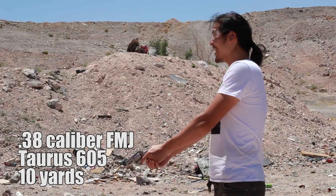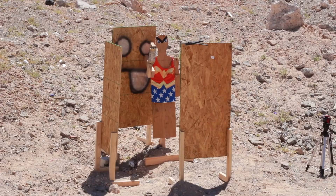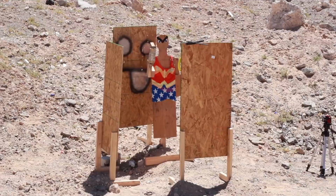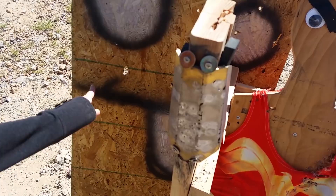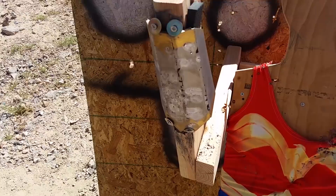.38 caliber vs. Wonder Woman's gauntlets. In three, two, one. That gun's a lot — it's really hard to aim. I see a bunch of close misses, and then there's this one nice hit. That one's a ricochet, and this one's a ricochet too. It must've just come in — bink — right into Steve Trevor. I do not see any other damage.